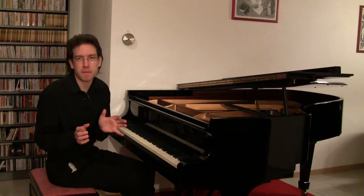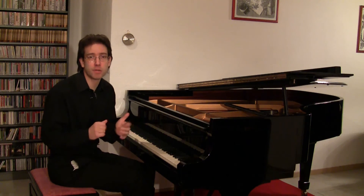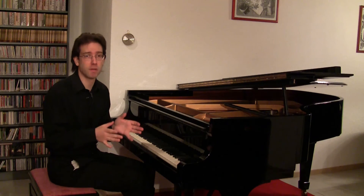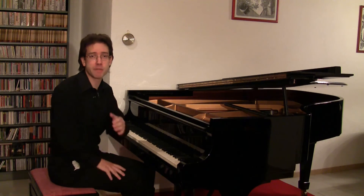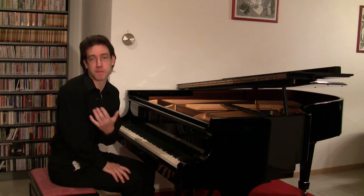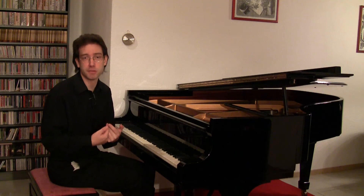I have to admit that I'm not quite sure whether to call this entire section a codetta. You could consider the beginning as a transition, and the codetta would be only the end of what you just heard. Anyway, you remember that already at the end of the second subject group, the right hand speeded up — this tendency now continues.